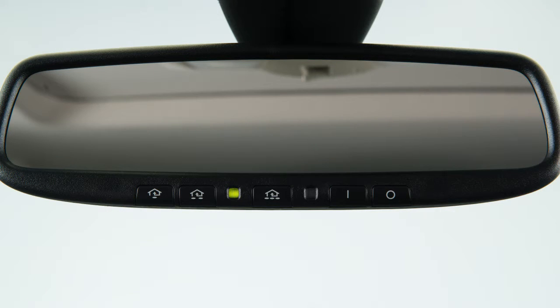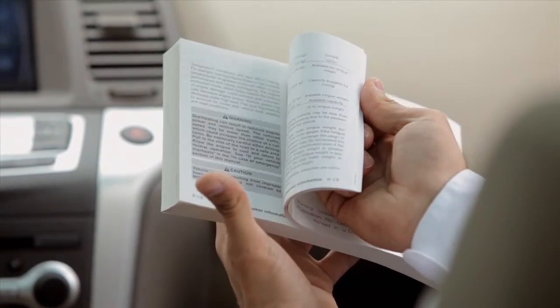If the indicator light blinks rapidly for two seconds and then turns to a solid light, there are additional steps required to program your device. See your owner's manual for more information.